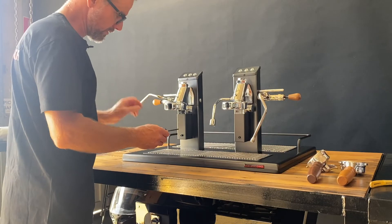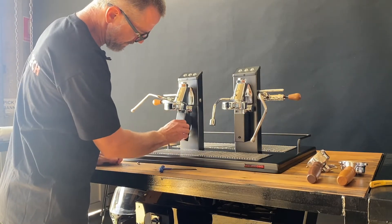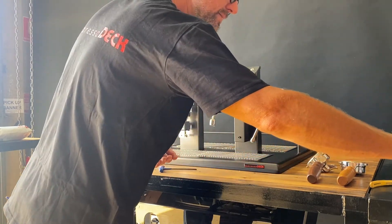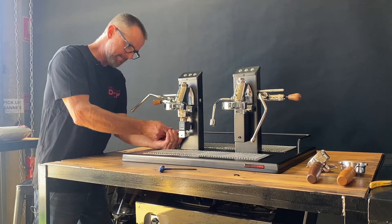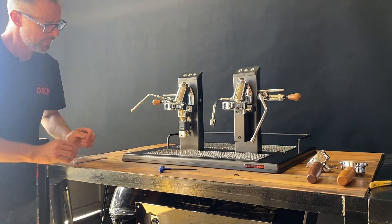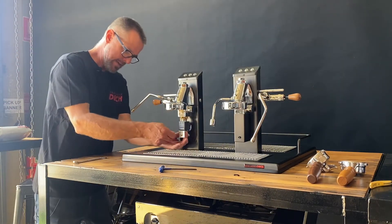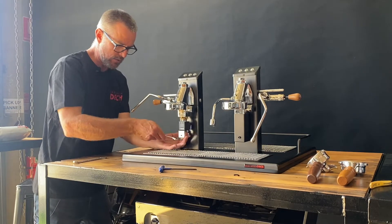So we've got the solenoid cover here which has an allen key screw. We remove that and place the screw somewhere where it's not going to be lost. Then we'll grab our half inch spanner and undo the elbow. Tuck that back, and then we'll grab a number 14 spanner and undo the bracket that holds the solenoid cover in place and also the coil.